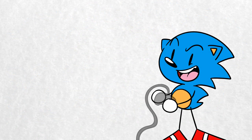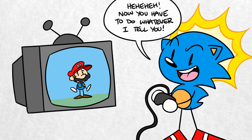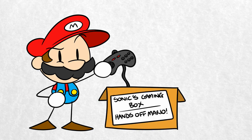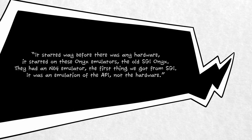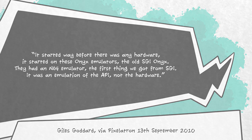This is all thanks to Sega, oddly enough. Originally, Super Mario 64 was designed to run not on a Nintendo 64 controller, but on a Sega gamepad. According to coder Giles Goddard, who worked on the game, development on Super Mario 64 began long before the Nintendo 64 was fully designed. Rather than have a traditional development kit, the team had an emulator running on a very large and very expensive computer called an SGI Onyx. Goddard said: 'It started way before there was any hardware. It started on these Onyx emulators — the old SGI Onyx. They had an N64 emulator, the first thing we got from SGI. It was an emulation of the API, not the hardware.'